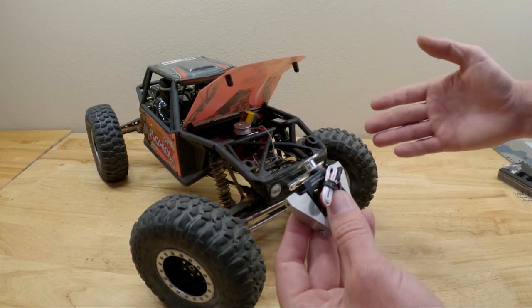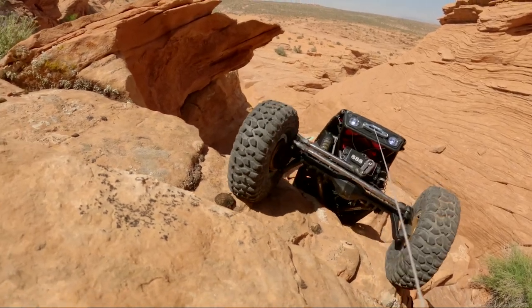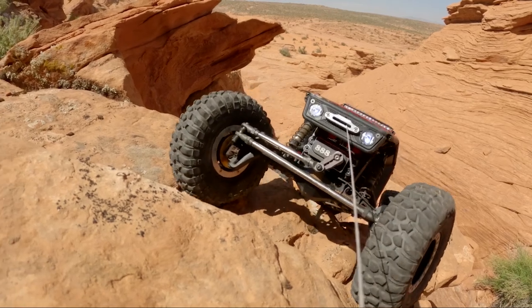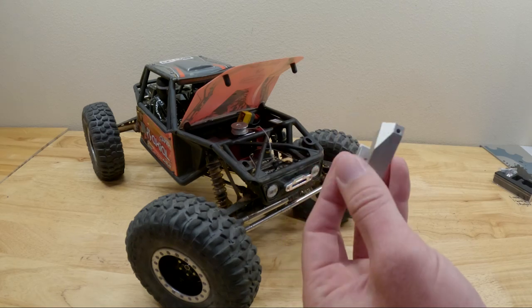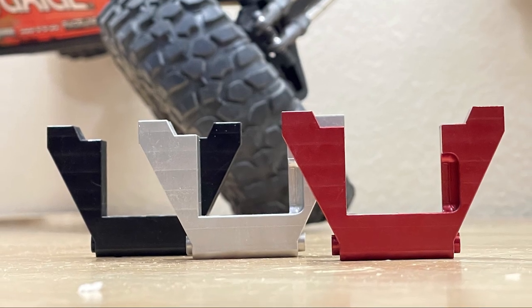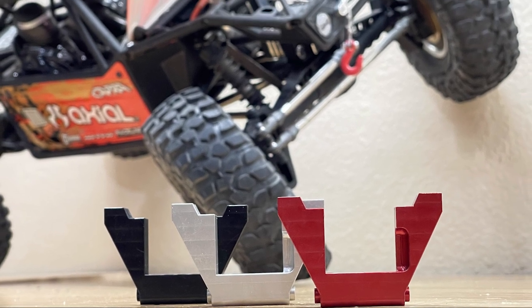All prices are online and shipping is included — no added-on shipping. I will get them to your door for the price listed on the website. Currently US shipping only. The first three introductory colors are gray, red, and black.